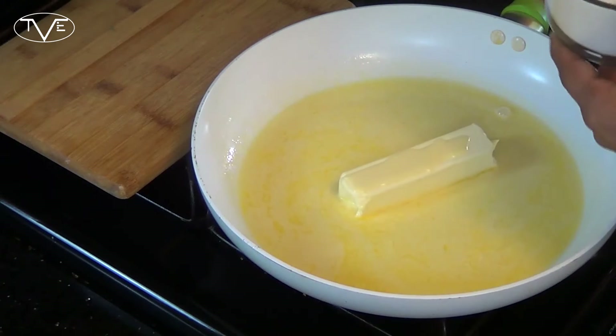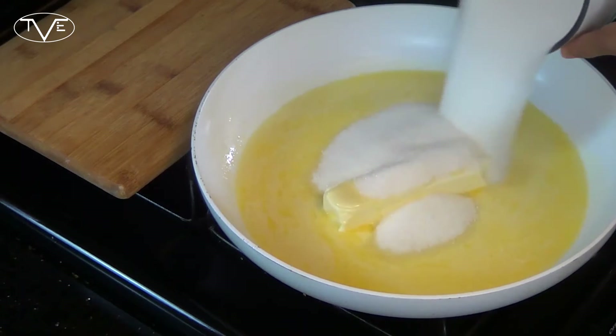As that butter is melting and everything is heating up, I'm going to go ahead and add my sugar so that can be part of the mixture as it boils.